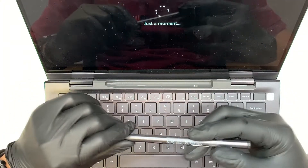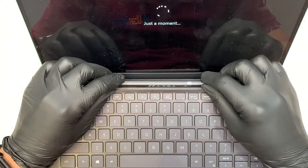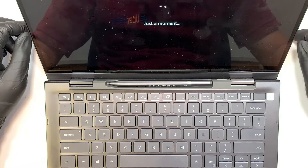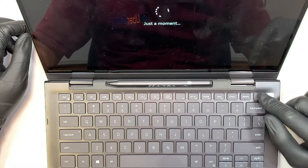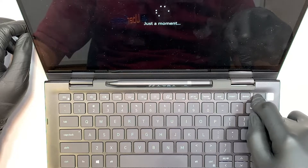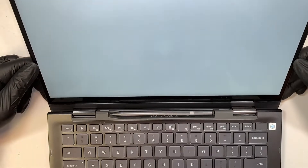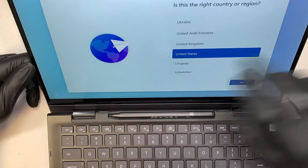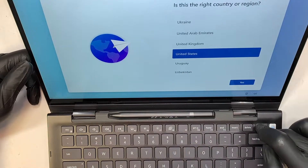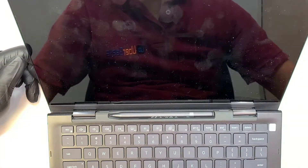First let me shut down the computer — for some reason it's still turning on. Let's press and hold the power button. It's asking me to set up Windows 11, but we're going to try to shut it down. Alright, the computer is shut down, let's turn it around.